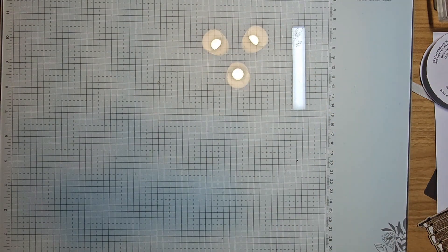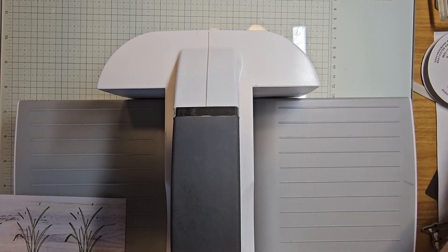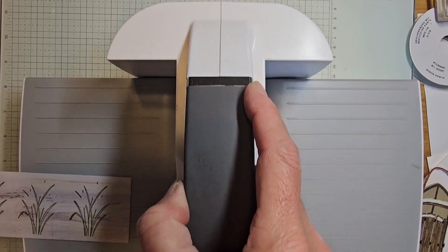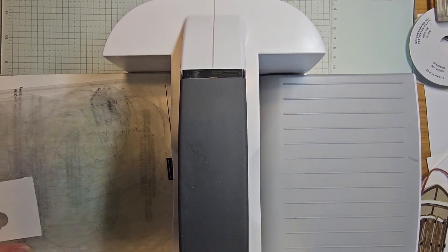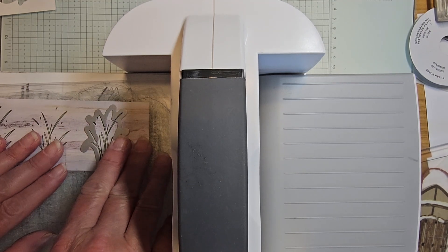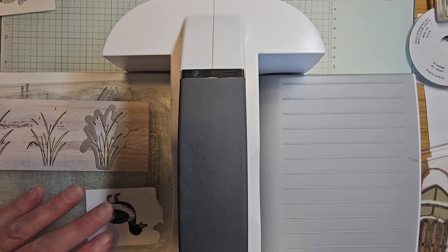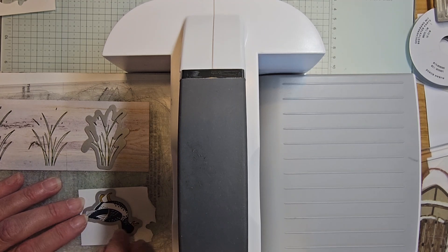Bringing in our die cut machine. I put the dies aside so they wouldn't be all over the place. Here we go, let's get our plates in order. I'm pulling in this die, getting it lined up, bringing in my ducks. If your plate is warped or jumps around, grab some Post-it note tape or washi tape to hold it in place.